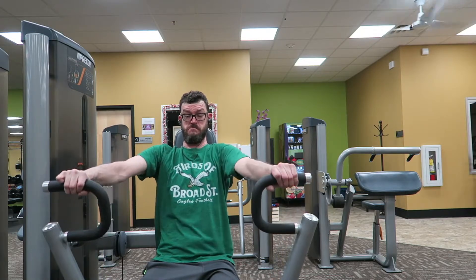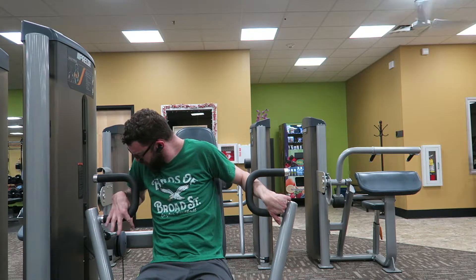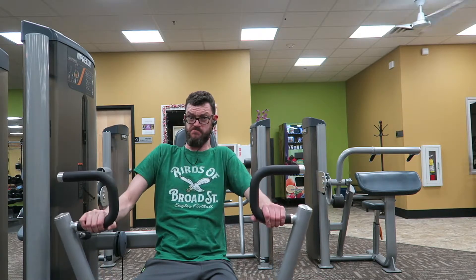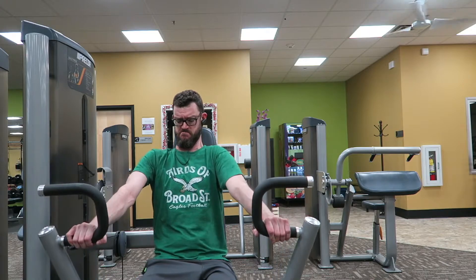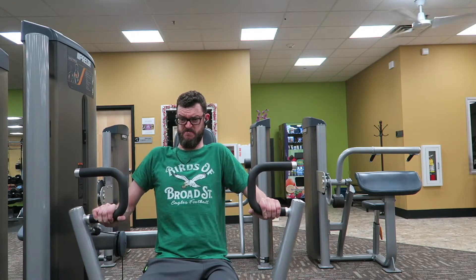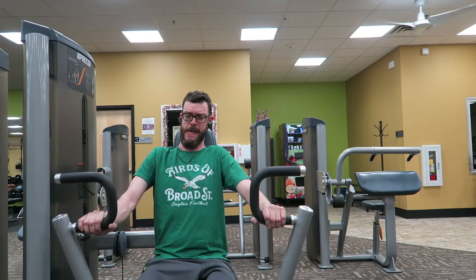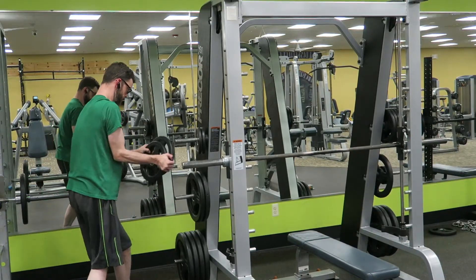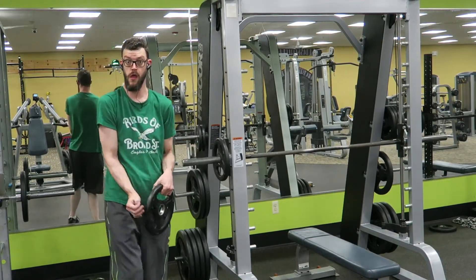Now let's get into the not-so-funny part — this is actually what I would do for chest. The beginning part was just for fun. I have to fiddle with my right hand because it gets squirrely — I have cerebral palsy, and bodybuilding or pushing weight around actually helps that greatly. I'm doing the lower portion because it's a little less stress on my shoulders; I've been having a bit of a shoulder issue the last few months.